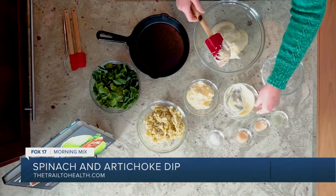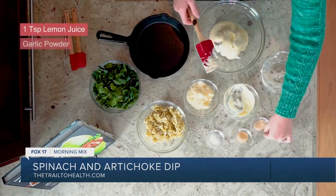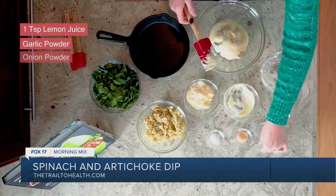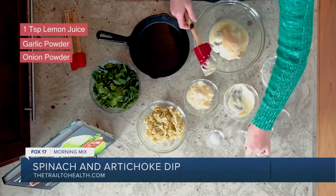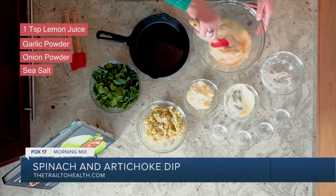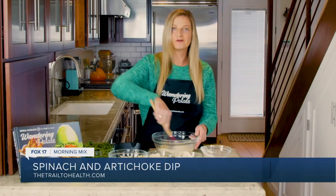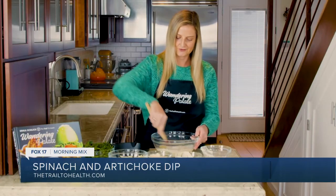We're going to add in some of our seasonings. I have one teaspoon of lemon juice, some garlic powder, some onion powder, and of course some sea salt. And we're just going to go ahead and use either a spatula or a fork and start to get this all combined. You don't need to worry about over-mixing it just yet, because we're going to be adding in a few more ingredients.